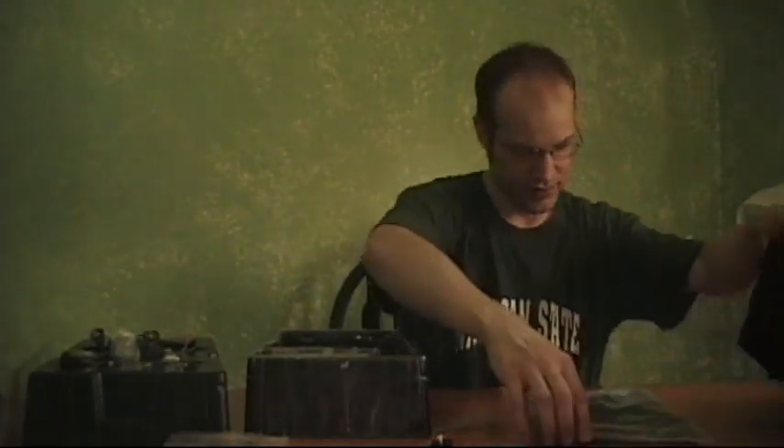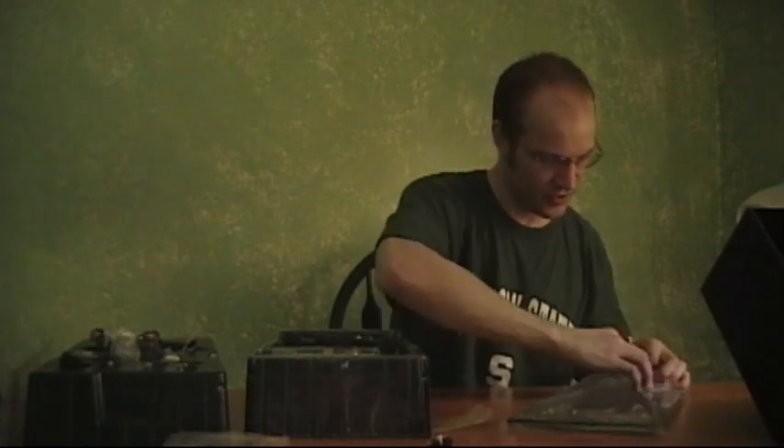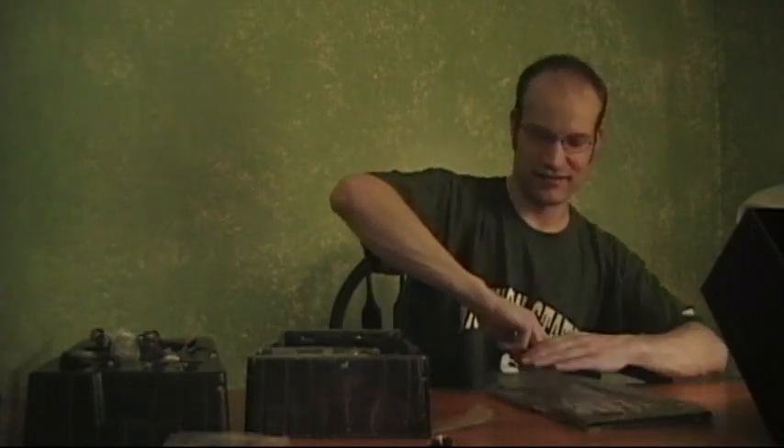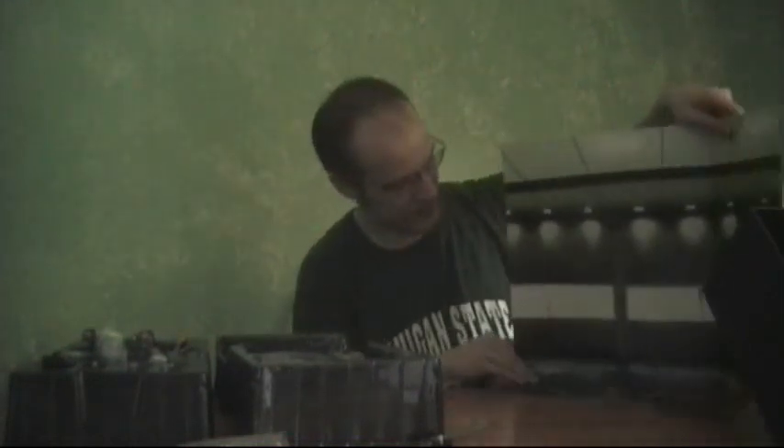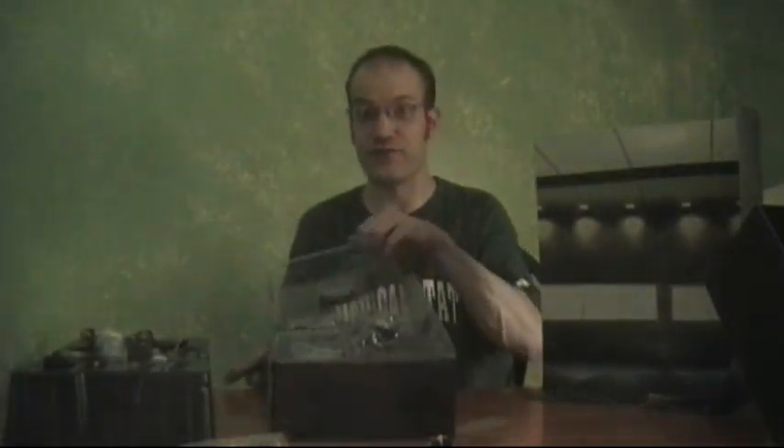So what do we got? We've got a diorama. And this is going to look like his garage-y setup where he fixes up his cars and such. Unfortunately, we don't actually have cars — I might have to fix that. But that could end up being cool. We'll get some of that going for the actual review photo shoot.